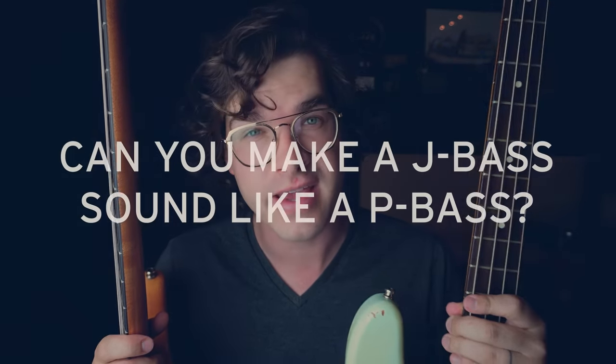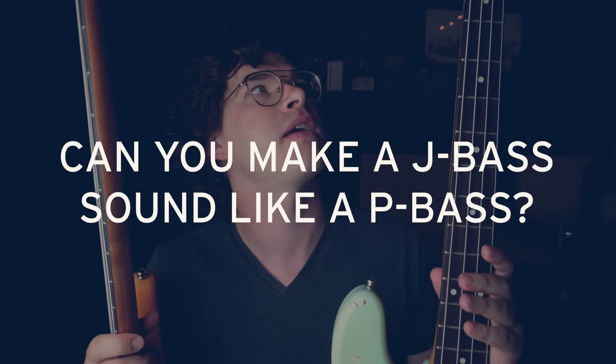There's this debate that's been going on among bass players for at least 60 years, and it's not going to stop today. The debate is the whole Jazz Bass versus P-Bass thing, and that's not something we're going to resolve. But whenever that discussion comes up, Team Jazz Bass always likes to point out that a Jazz Bass is so versatile in its tone that it can sound like a P-Bass. That's the interesting concept I want to explore today — can you actually make a Jazz Bass sound like a P-Bass?